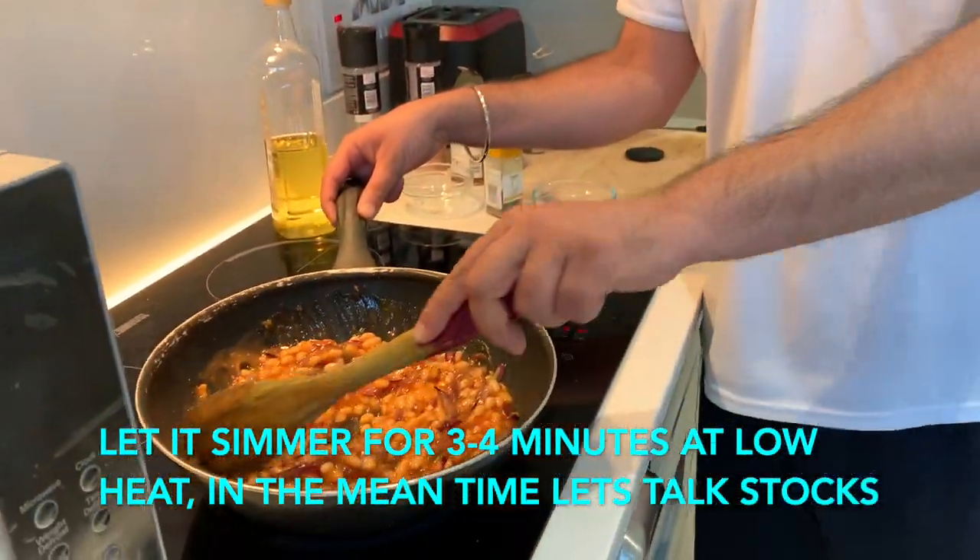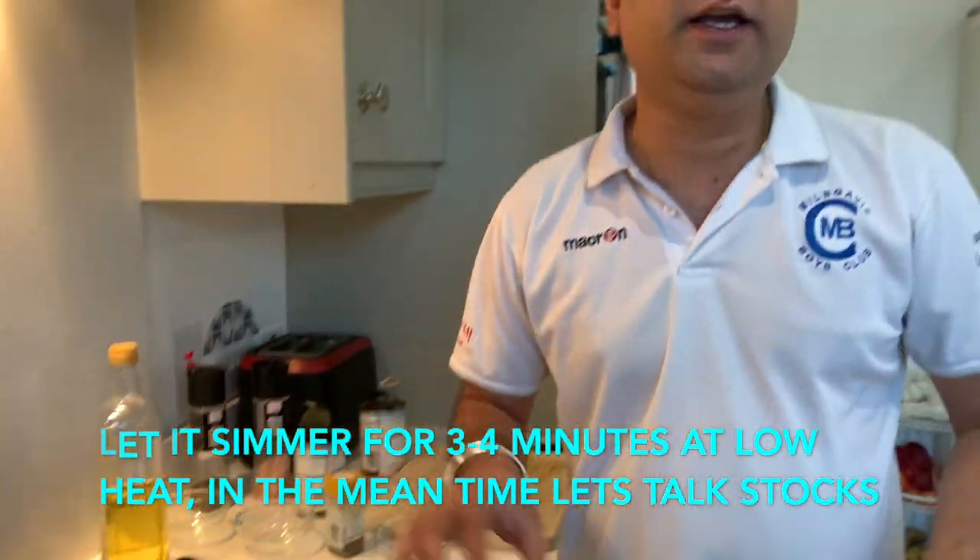This is ready, guys. This can be eaten with bread, fried egg, this can be eaten with roti, this can be eaten with naan.